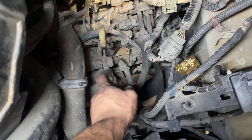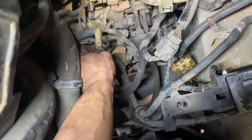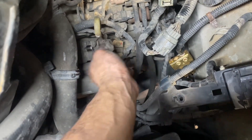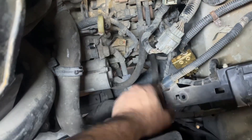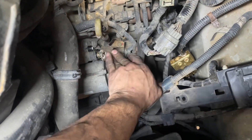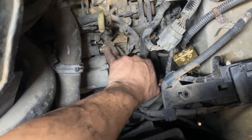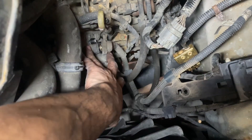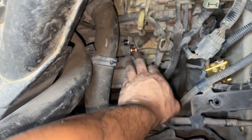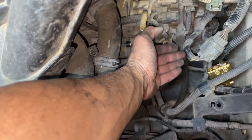Now let's get the starter out. First thing we do is the semi-wire — just wiggle it up and pull it out. That's pulled out, and then pulling this cover back we're going to remove the power wire, which is a number 12 nut here. We're going to move this out of the way, and then there'll be two bolts holding this that we'll get to.